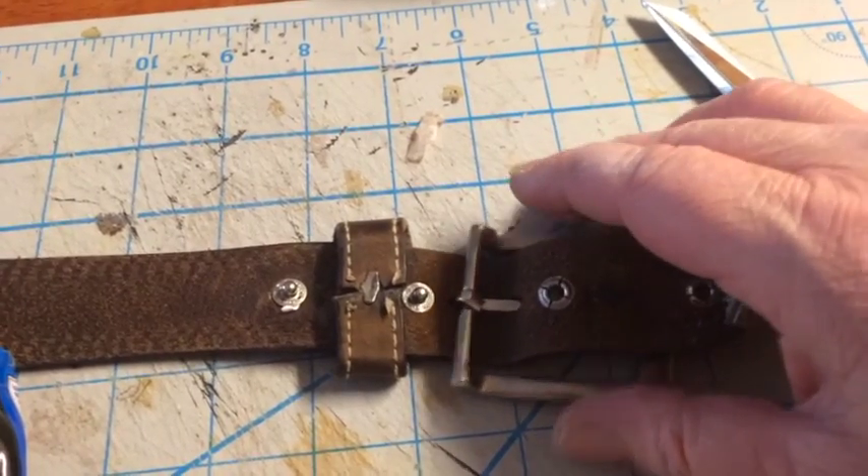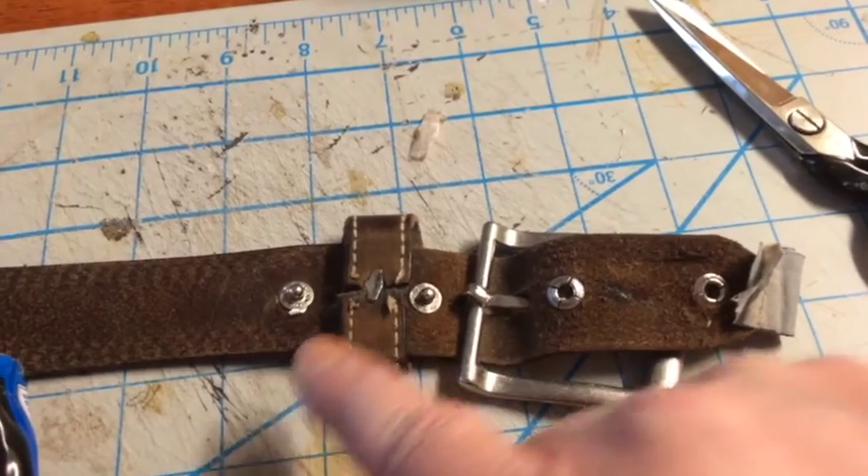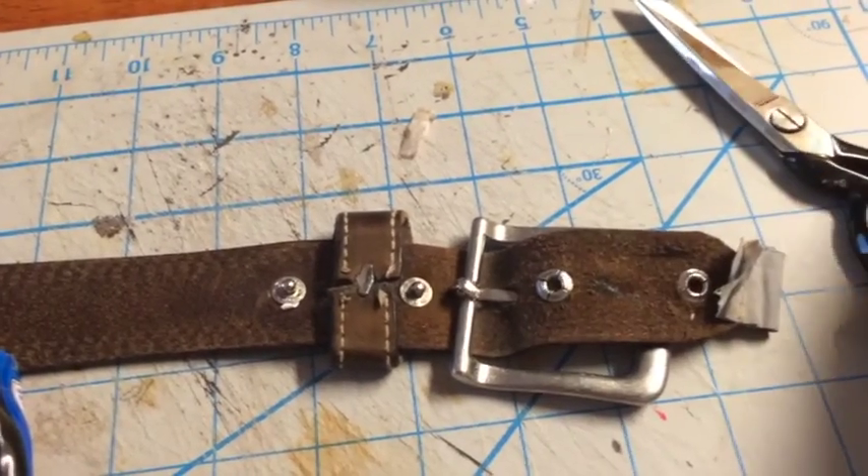Oftentimes, this belt clip right here will come unsnapped. It's worn after a while. So we're going to repair that.